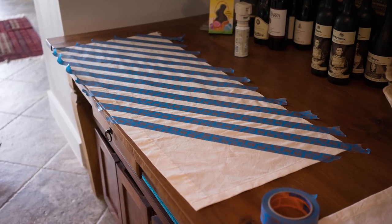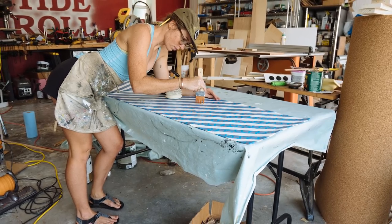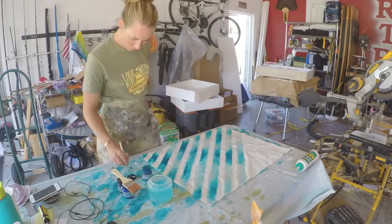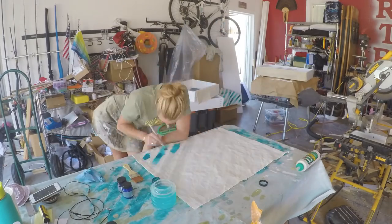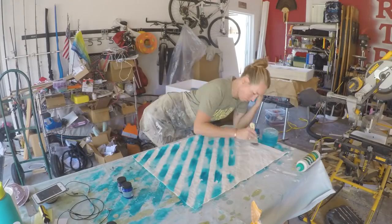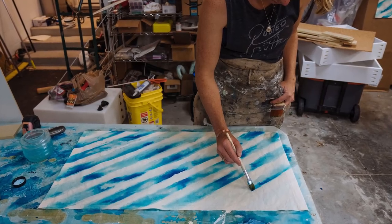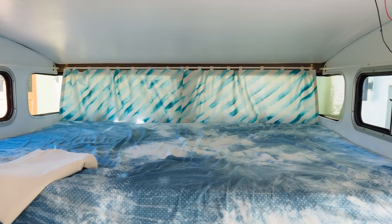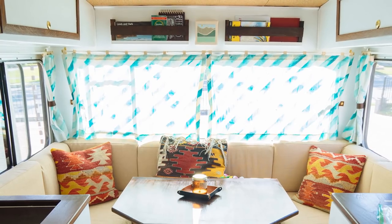Then we had all of our curtains made by a seamstress who lives down the street. Once they were completed, I hand painted each and every one of them because I wanted them to each have their own personality. It was honestly a labor of love because each one had to be completely masked off before any paint could be applied. But I think we can all agree it was worth the time and the effort because, let's be honest, the curtains look amazing.